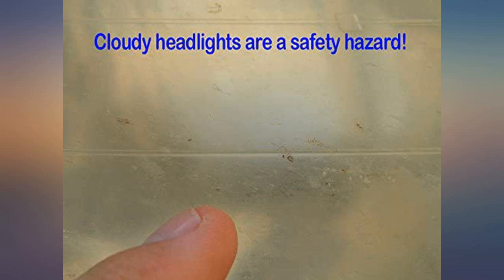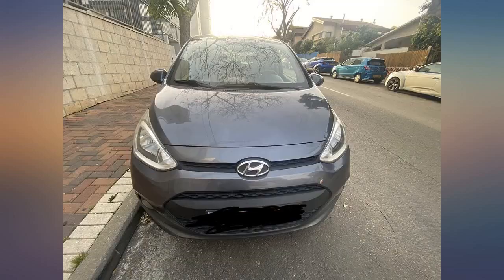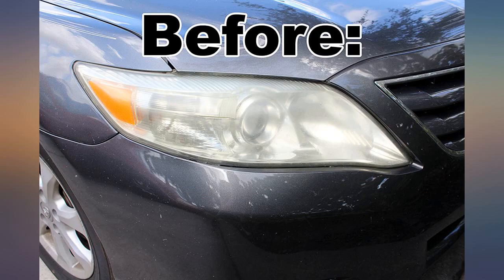I had bought replacement headlight assemblies and after about 6 hours removing and installing them, they didn't even work. The wiring contact points didn't match, even though the assemblies fit perfectly. I had to remove and reinstall the old ones — another 5 hours. I'm now a pro in this area.